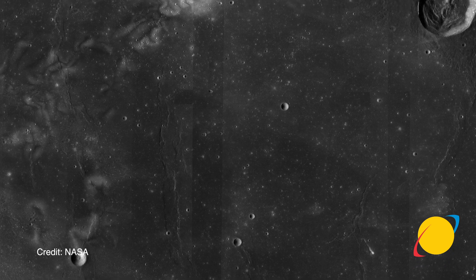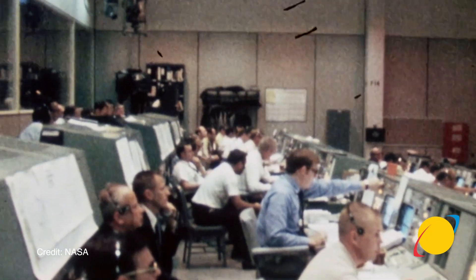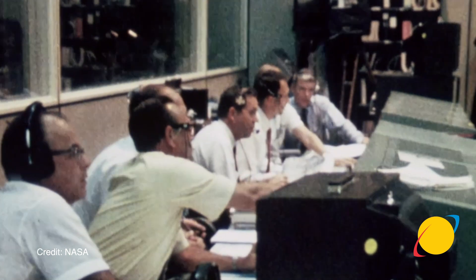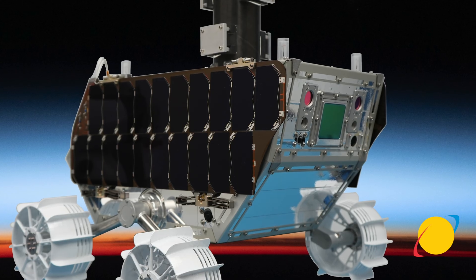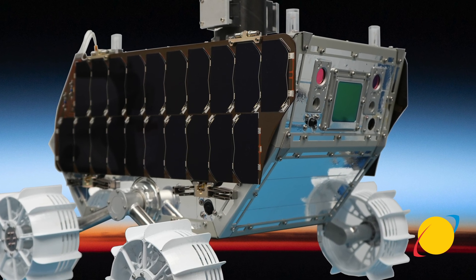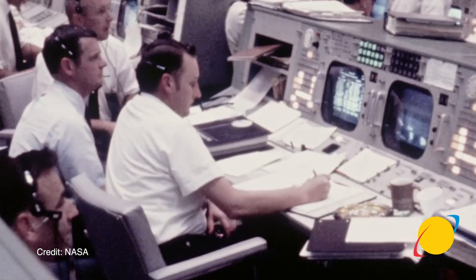Lunar Voyage 2 is much more of a scientific mission. We're going to explore Reiner Gamma, a magnetic anomaly on the surface of the moon that's been puzzling scientists for hundreds of years. This is a critical mission for humanity to understand how the moon was formed, how our solar system was formed, and how resources are distributed on the surface of the moon. In collaboration with Johns Hopkins Applied Physics Laboratory and NASA, we're going to investigate this magnetic anomaly.